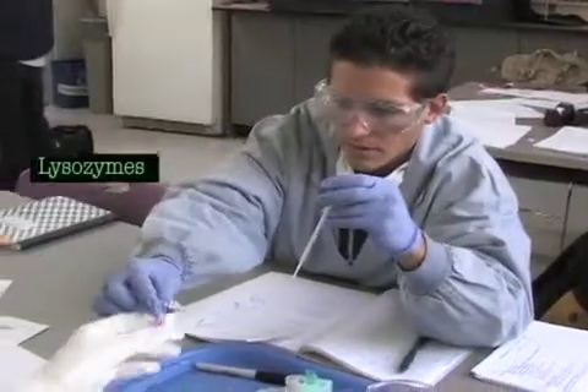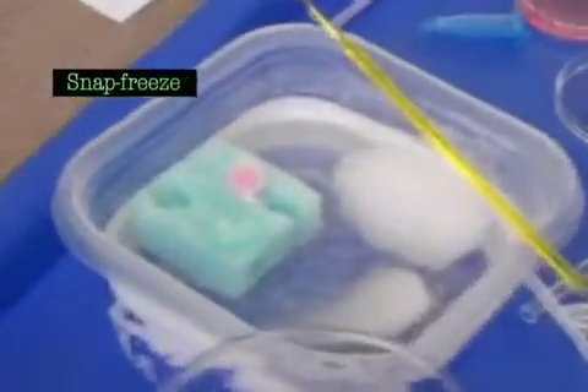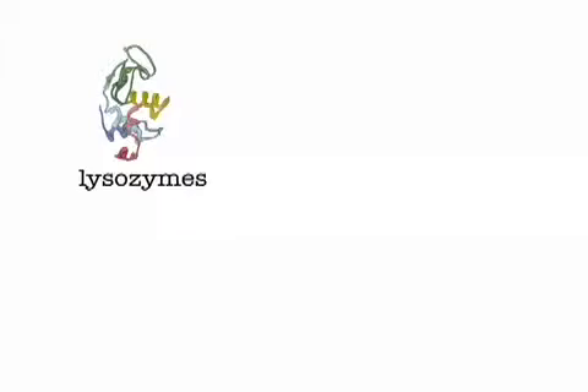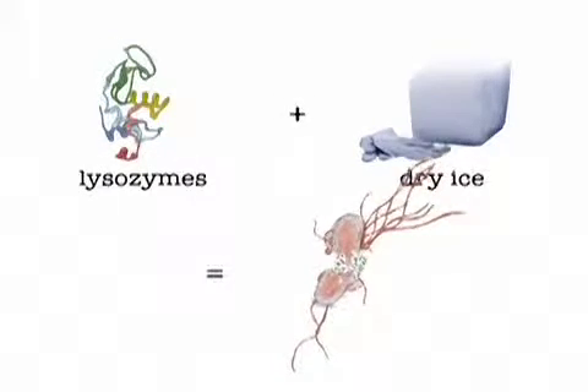A lysozyme is the kind of enzyme that breaks down the bacteria. After freezing it in a snap freeze for 10 minutes, or placing it in the freezer overnight, all the cells are cracked open so the fluorescent proteins can be released. This happens because the water inside the cells expands when frozen, causing the cells to burst open.